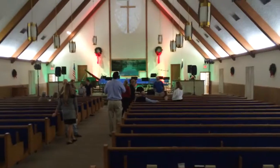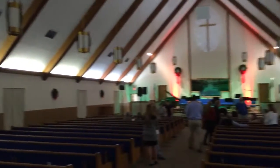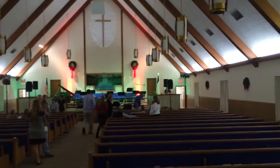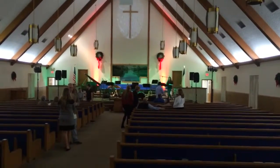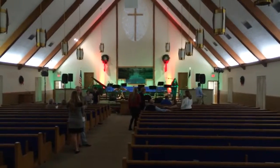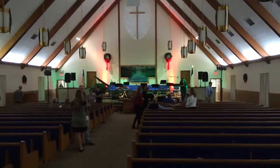Here's the actual stage. Right now we've got track lighting on the side. Once the service starts we'll turn that down. I've got red up lighting going up the back wall and then the stage is in green right now.